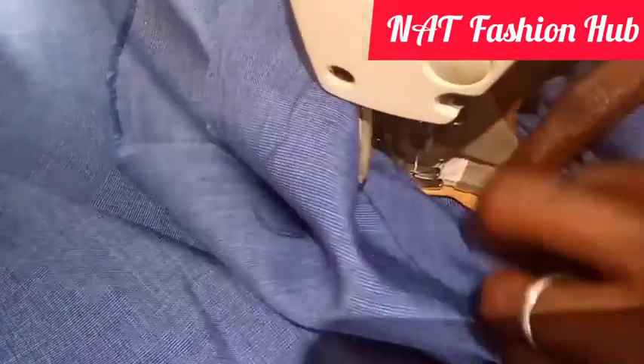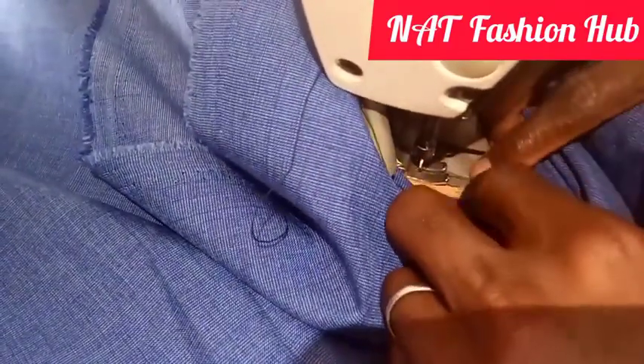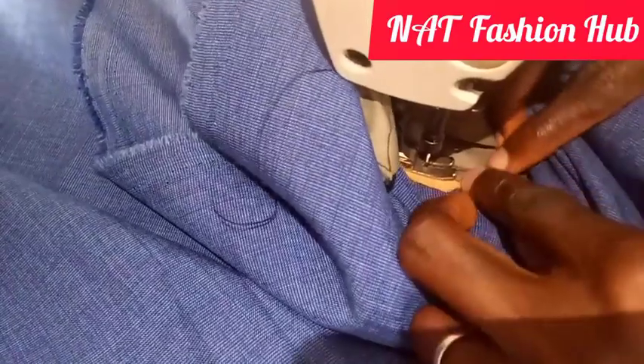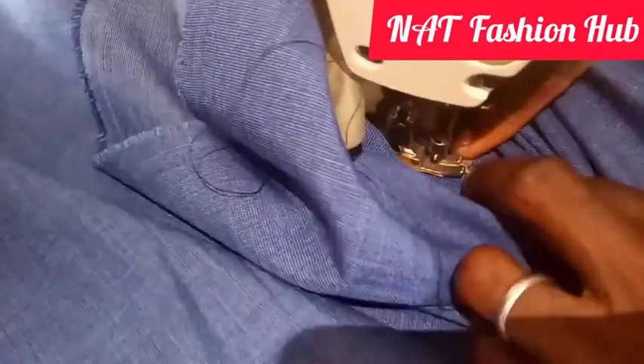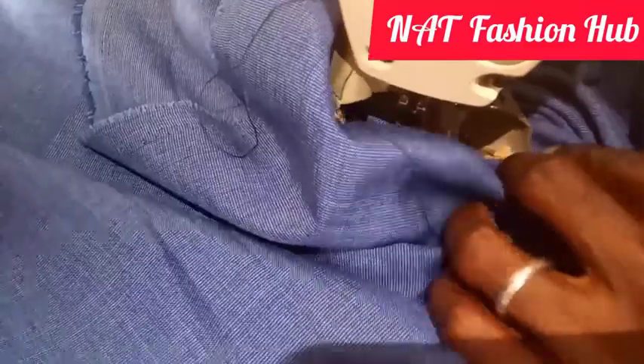If you want to know how to make a suit, I dropped a video on that in my channel — it's very simple. At this edge I'm going to do this just like the other side, and we're done.